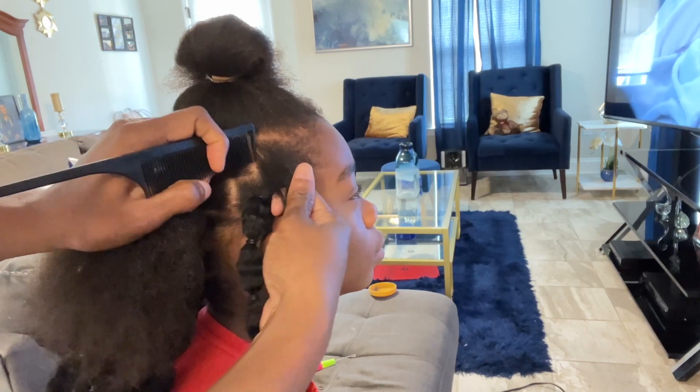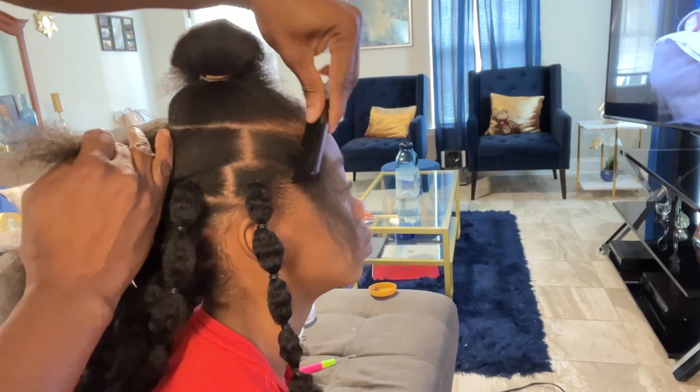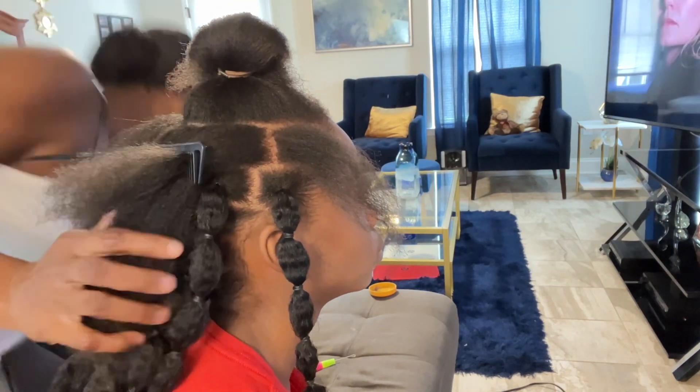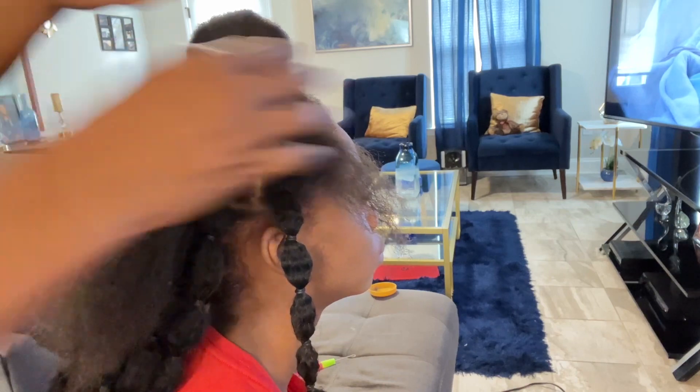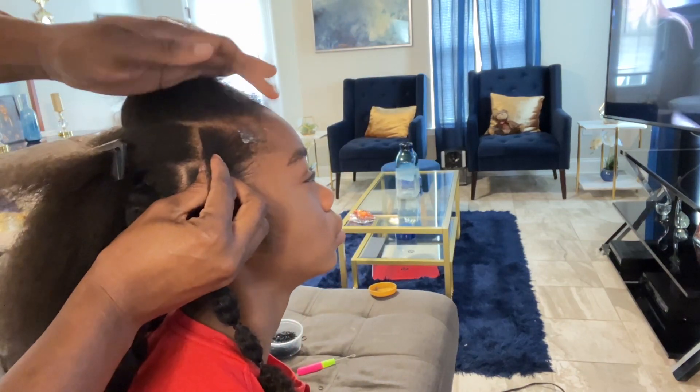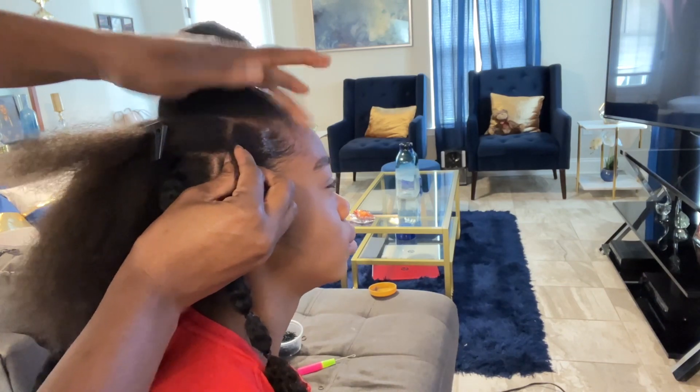Kendra wanted some braids for back to school as I've always done, but I'm not able to execute any form of braid style at the moment, so I'm going to give her a style that still looks cute and is less strenuous on my shoulders.